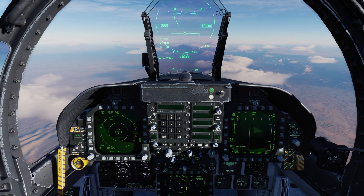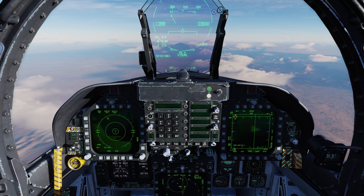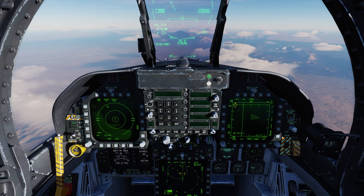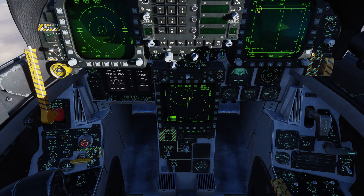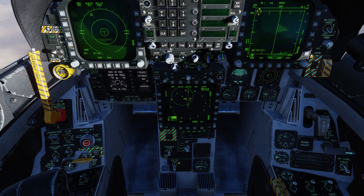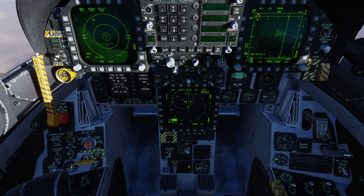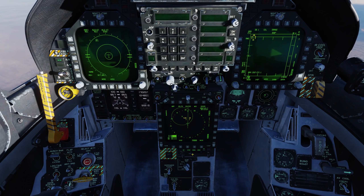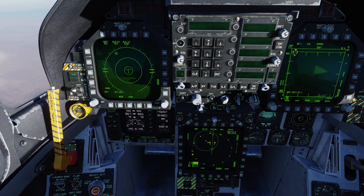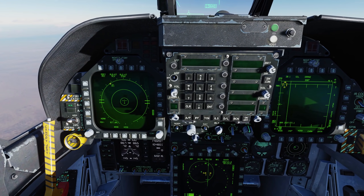Now let's take a look at the ASPJ, or the Airborne Self-Protection Jammer, otherwise known as ECM or electronic countermeasures. Coming down to the defensive panel, we have the ECM dial here. We have positions for off, which powers off the ASPJ, standby, built-in tests, and then we have receive and X-MIT. With receive mode, it will just detect those signals and display lights for us, and we can see ASPJ in receive mode here.